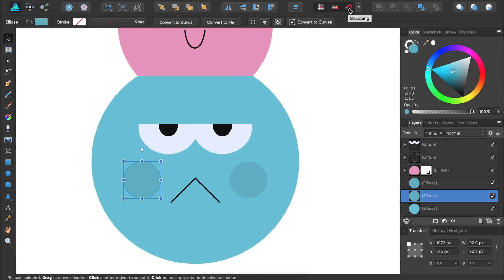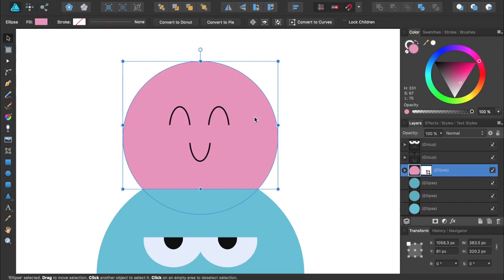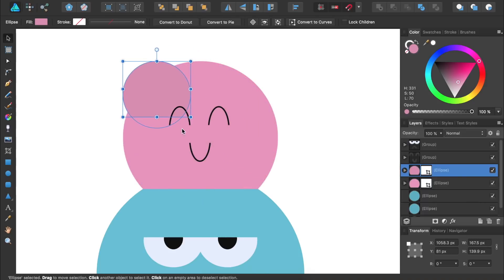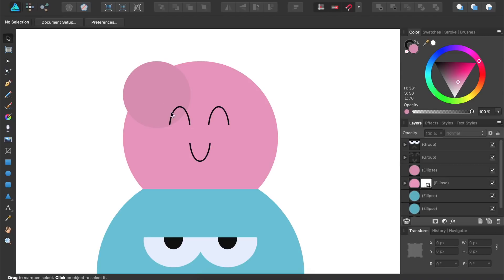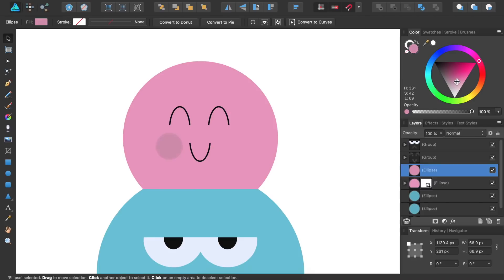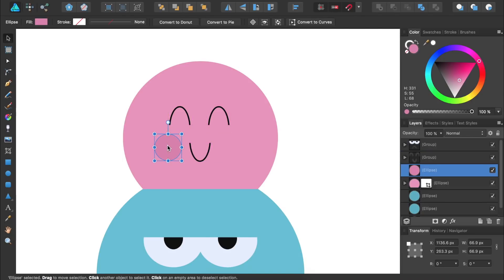We'll now repeat the same process to add cheeks to our pink ice cream cone. First, I'll select the pink circle and then duplicate it by pressing Command or Control J. Then I'll make it just a little bit darker, and make it smaller while holding down Shift. We'll want to remove the vector crop, so I'm going to open up this group and then select the crop rectangle and delete it. Now I'll continue resizing and positioning this cheek, lining it up with the left eye. Then I'll hold down Alt or Option to duplicate this circle and line it up over on the right side.